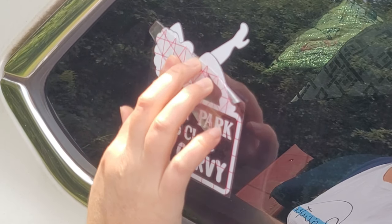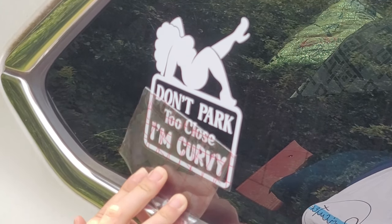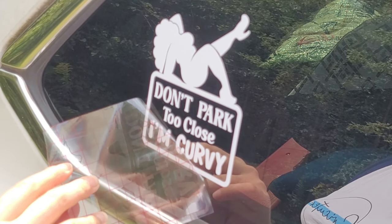Hey cricketers, welcome back to my channel. In today's video I'm going to show you another fun and easy way that you can make money right from home with your Cricut machine. I'm going to teach you step by step how to make and sell car decals with your Cricut. Making window decals for cars is a quick and easy way to make some extra cash. They cost hardly anything to make or ship, which makes them the perfect Cricut project to sell. I'm going to go over all of the important things that you need to know in this Cricut tutorial.